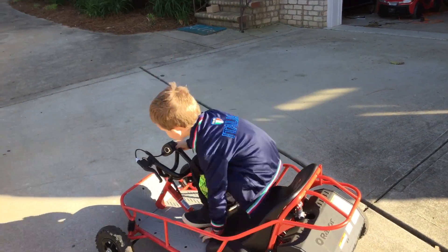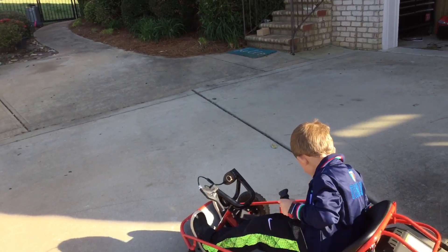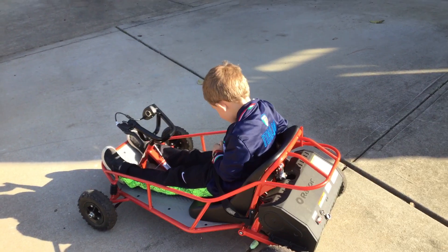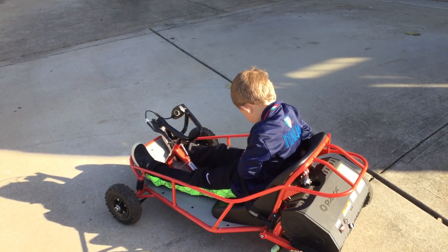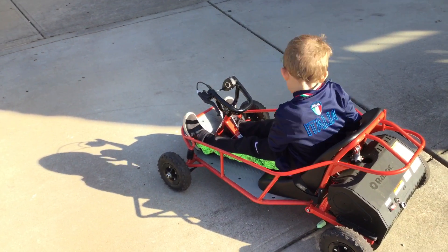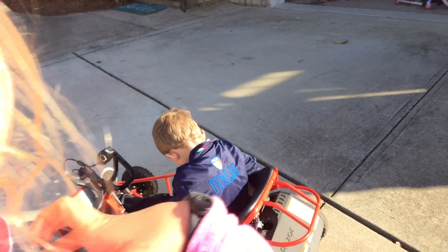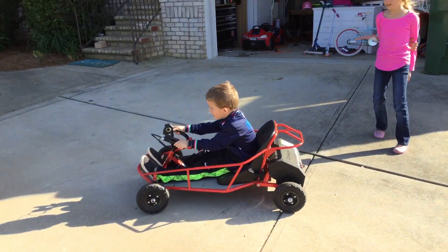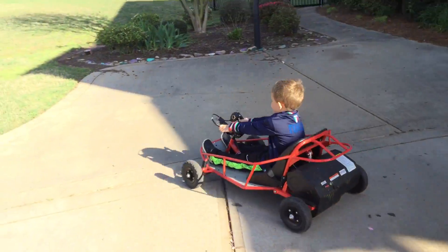Holden's turn! Don't run over anybody! Grandma got run over by a reindeer! He sings, my sister got run over by a brynear. It's grandma. Holden would sing, my sister got run over by a brynear. Go, Holden.